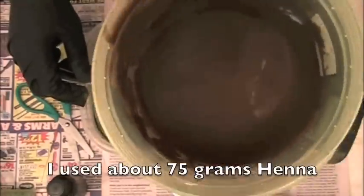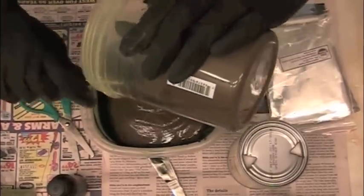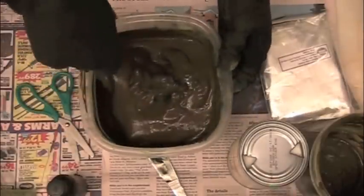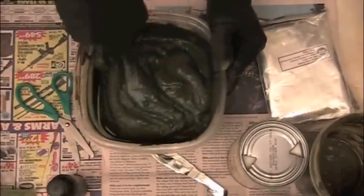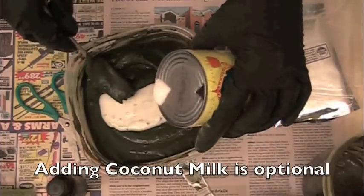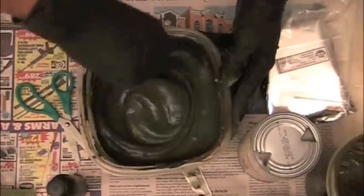Here's the henna I have from before — it's just henna powder with green tea — and I'm going to add that right into the indigo mixture. Application is usually a lot smoother if you end up with a creamy consistency; you don't want it to be too runny because then it will run when you apply it and make a much bigger mess. The coconut milk I'm adding here is optional — sometimes I do this just for conditioning benefits, but I don't do it every time and it's not necessary.